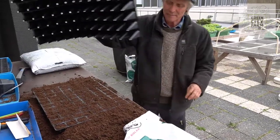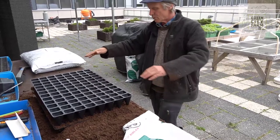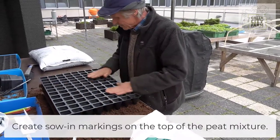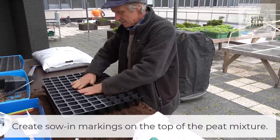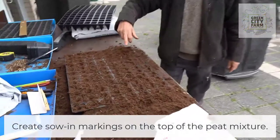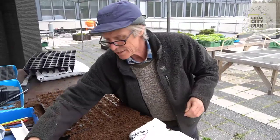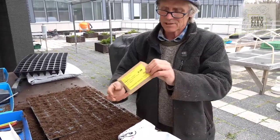I use another tray to make a sowing impression. So I put this tray on top, tap it down. Now have a look at the tray — can you see there's little sowing cups for each seed.